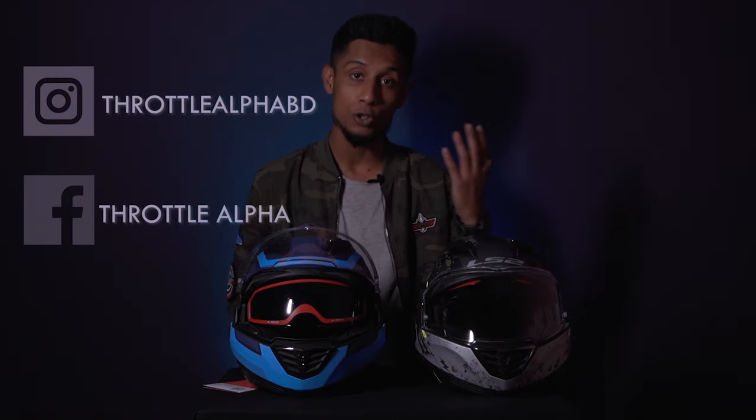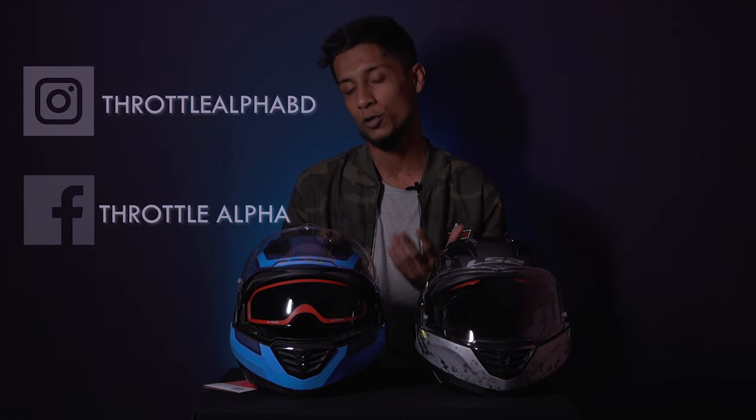As an overall design, the FF900 Valiant does a pretty good job. That's all we had for these helmets, and I think this video helped you understand the helmet a bit better. We have a lot of cool pictures on our Instagram profile, so do check it out and follow us on Facebook too. We'll come up with more content very soon. Till then, take care, stay safe, and thank you.